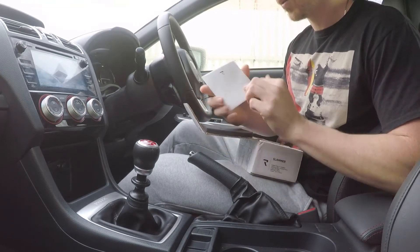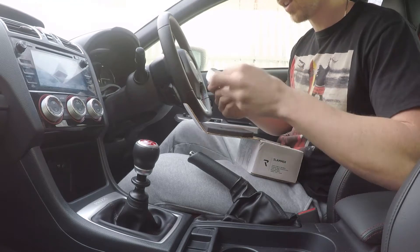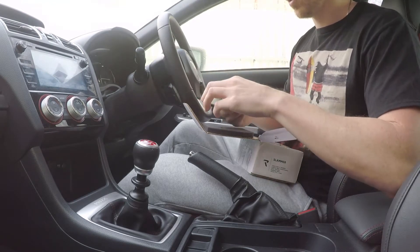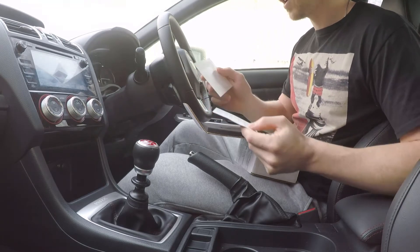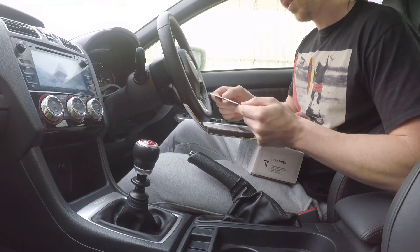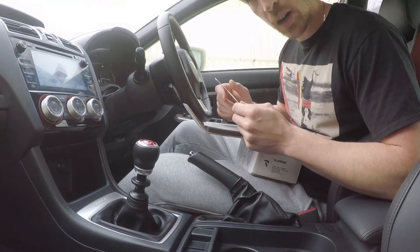"Enjoy the drive" — I'm not sure what this is. Let's check it out. A sticker! A little Racing sticker here, and a little message from Jarrett. Shout out to Jarrett as well from Racing.